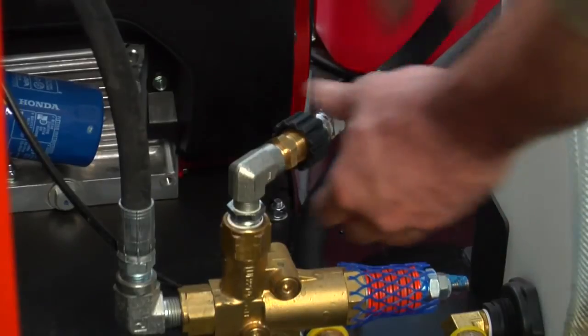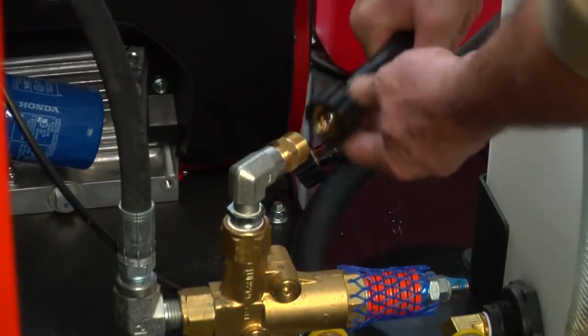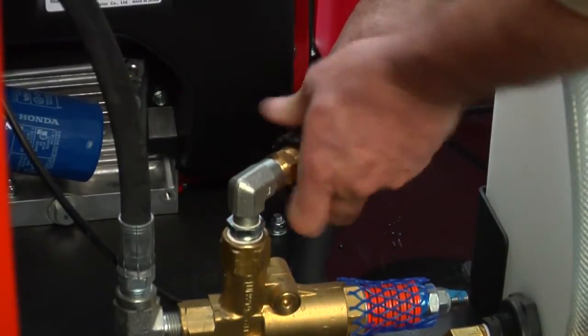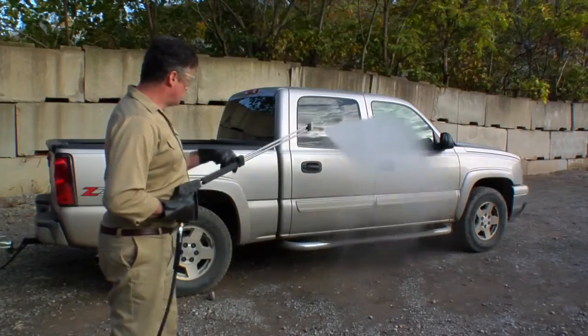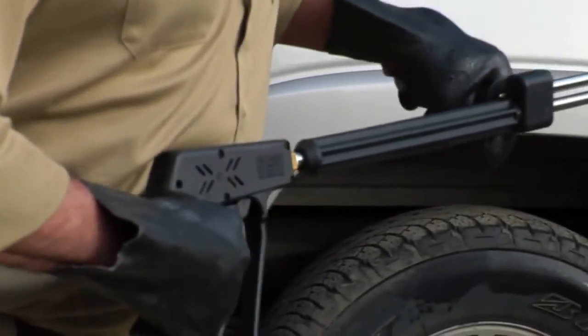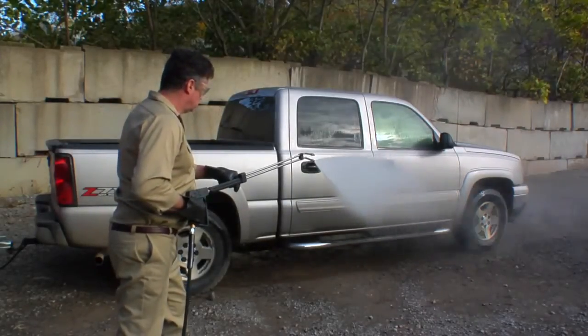To use the spray wand, connect the spray wand hose to the fitting near the unloader. If a longer hose is needed, you can connect the spray wand hose directly to the end of the high pressure hose. Follow the startup procedures already shown for jet operation. Hold the spray wand securely and brace yourself before squeezing the trigger. Be sure to wear safety goggles while operating the spray wand.